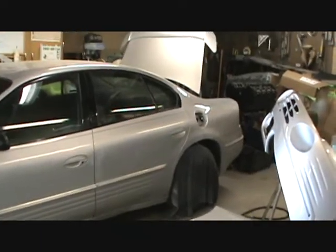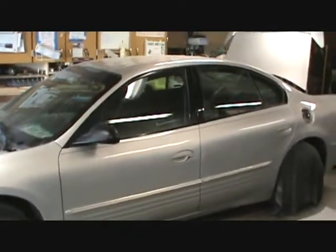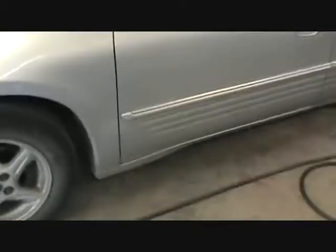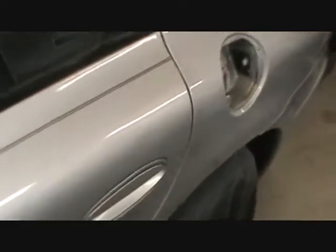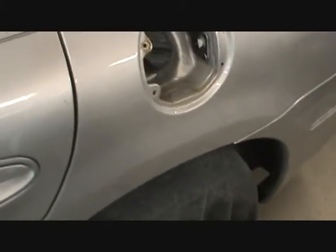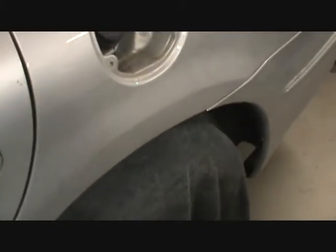I should have filmed the unbegging, but that's not too exciting. My cousin's going to do all the wet sanding and I don't wet sand. But they look pretty close. We got to put the pinstripe back on.